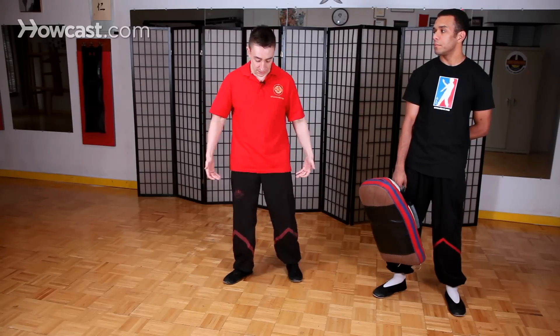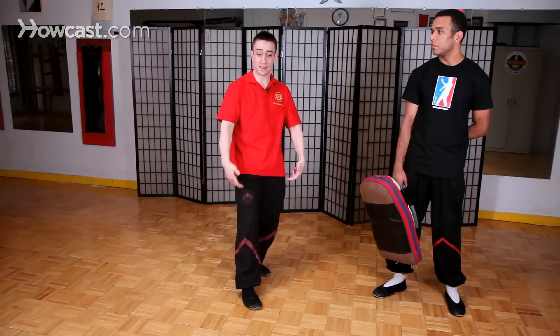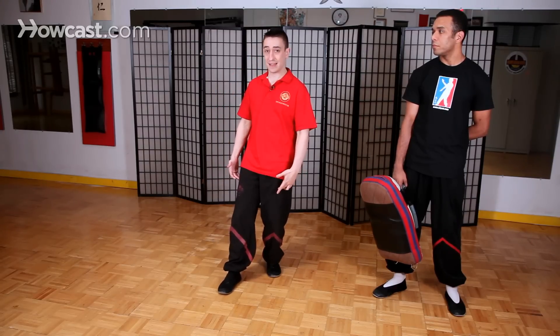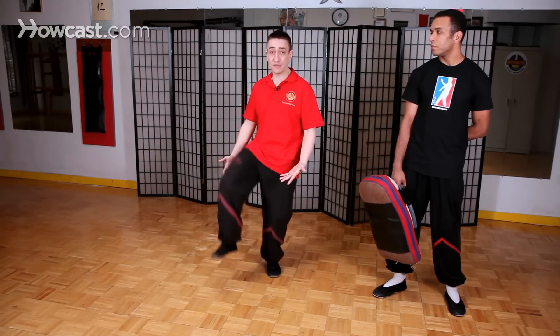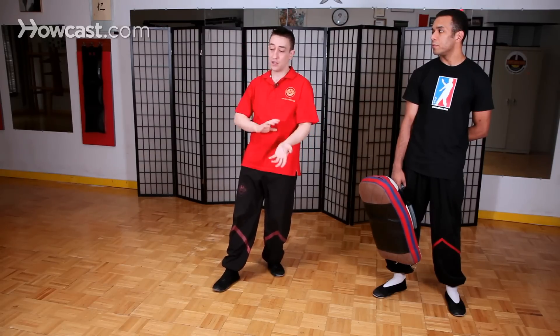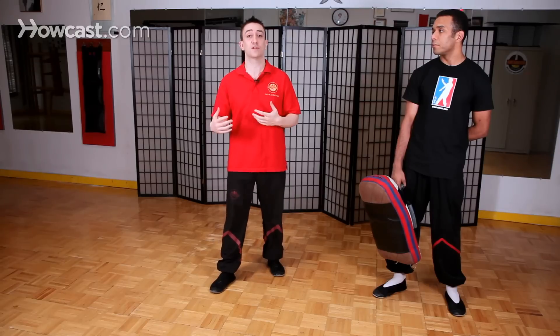When we use the front thrust kick we can either do it straight from the frontal stance, which is the traditional classical method, or we can do it from an advancing stance where our weight is on the back leg. Since we have all the weight on the back leg in our Wing Chun system, when we lift up our leg there's absolutely no weight shift going on. That's why when you're fighting you can launch a front thrust kick very quickly — you don't have to shift your weight first before you kick.